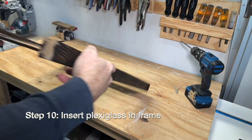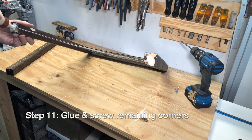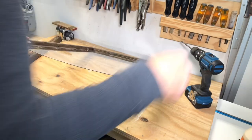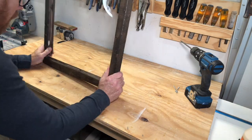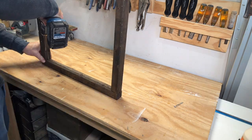Step ten: insert the plexiglass into the frame. Step eleven: glue and screw the remaining corners of the frame. Okay, like ninety percent of you are now saying, why didn't he just miter the corners? I don't know.